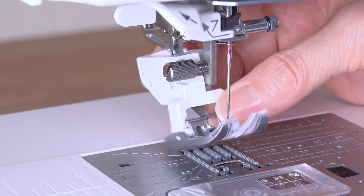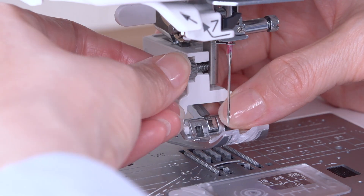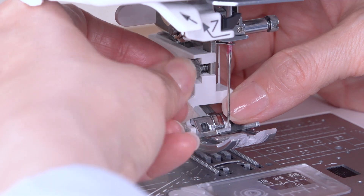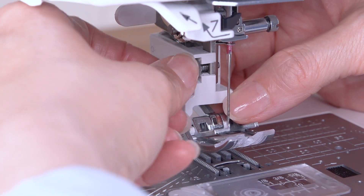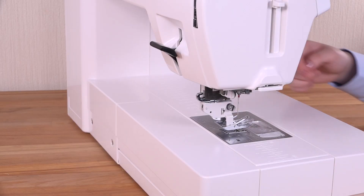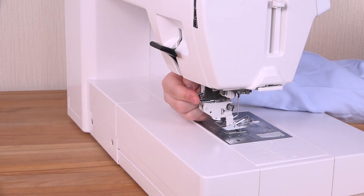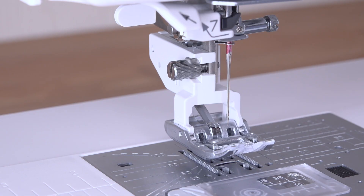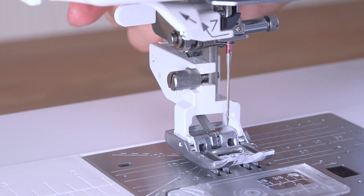Attach the dual feet holder to the presser bar from behind. Tighten the thumb screw with your fingers. Push the dual feet link to engage with the upper feet driver. Lower the presser foot lifter.